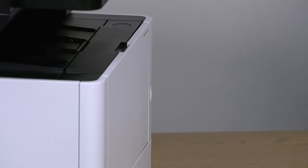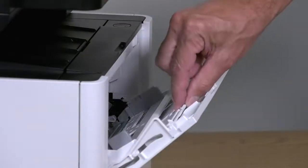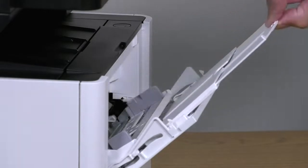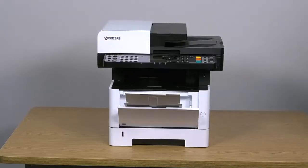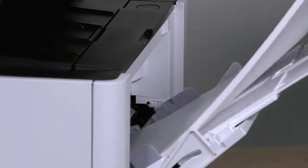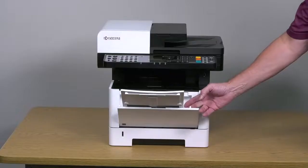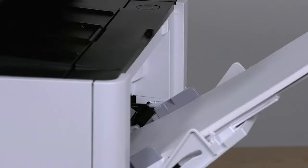Open the MP tray by pulling down on this latch. Slide the top tray out. Insert the paper print side up along the paper width guides until it stops. You can adjust the paper size by sliding the paper width guides to paper sizes inscribed in the tray.